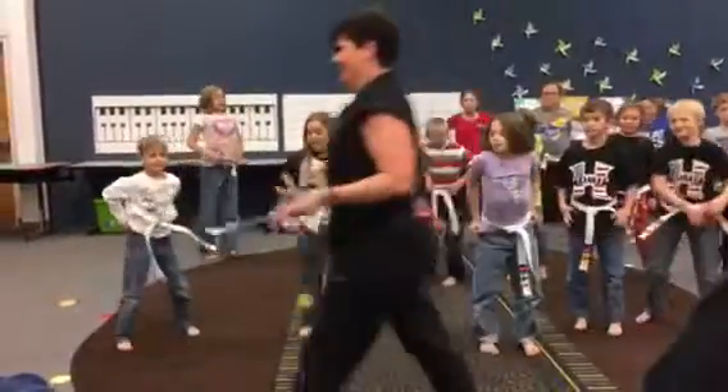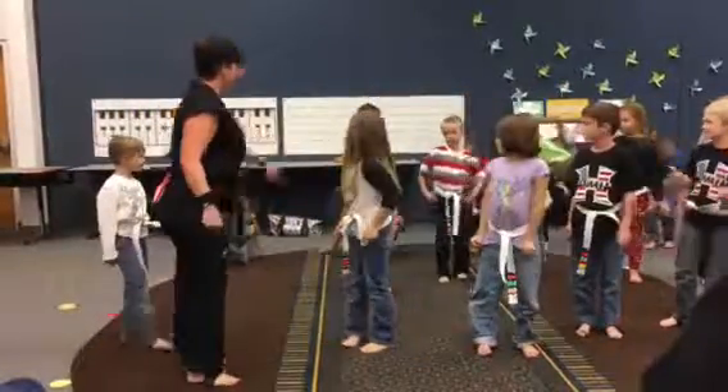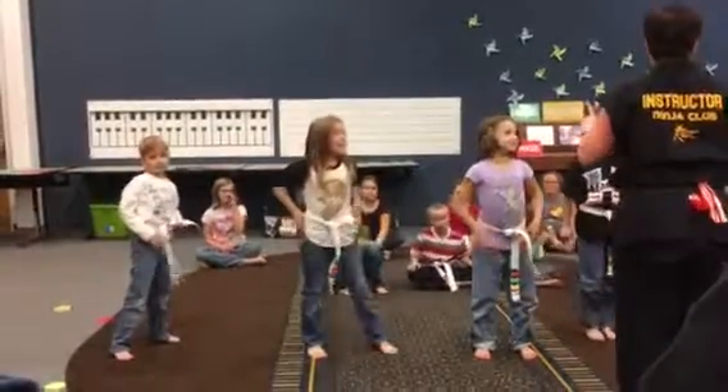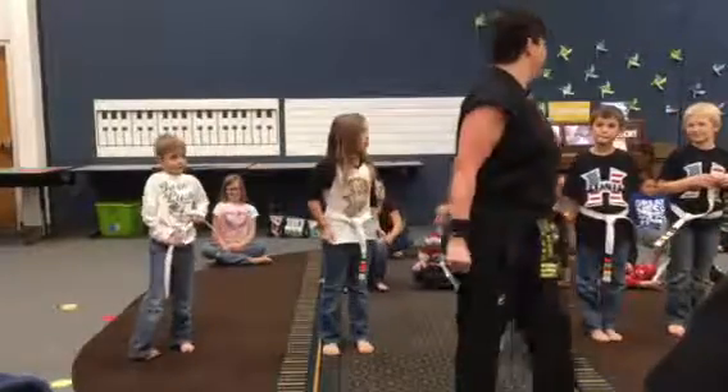All right. Back row, sit down. Second row, sit down. Front row, stand up. You guys are going to be the ones that demonstrate punching.